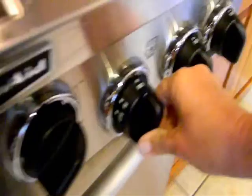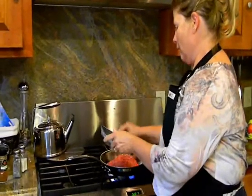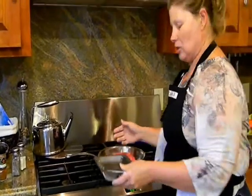I'm going to turn my gas stove on medium. Since I'm using a stainless steel pan, you wouldn't want to cook over medium or you'll ruin the pan. I'll put the entire pound of ground beef in there and as it starts to cook...